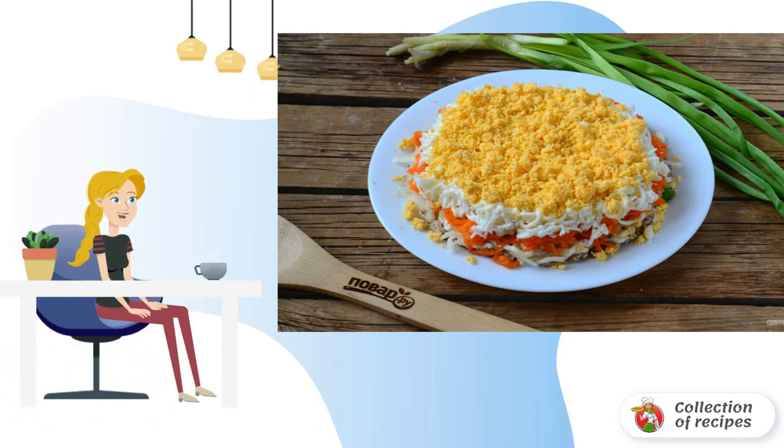If desired, it can be decorated with finely chopped herbs, flowers from vegetables, or in any other way. Eat with pleasure.